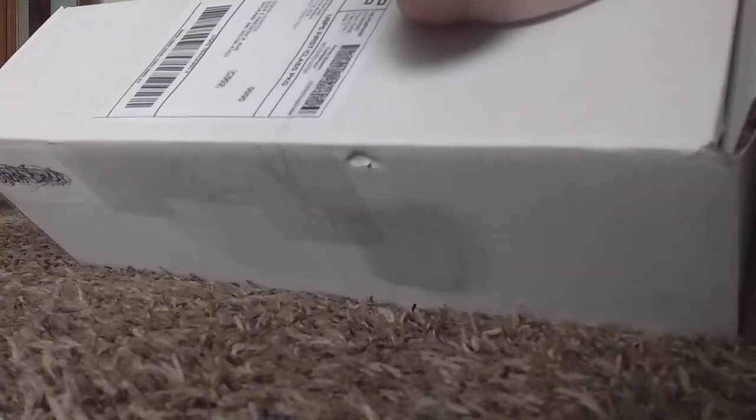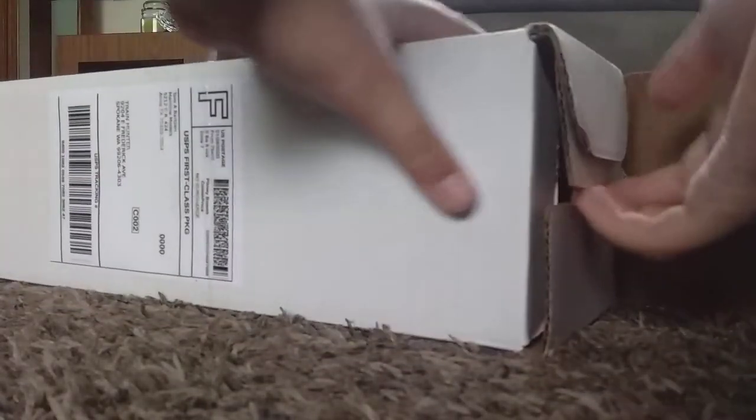Bring the box. Alright, let's see how I can get this open. It's alright. Yeah, there you go.